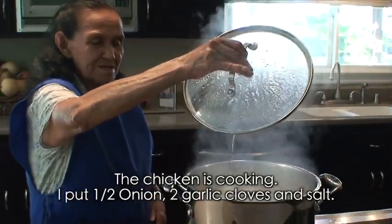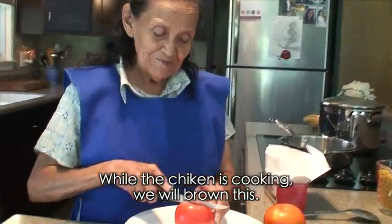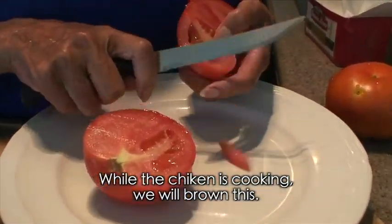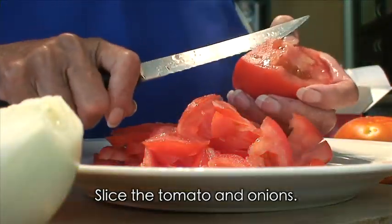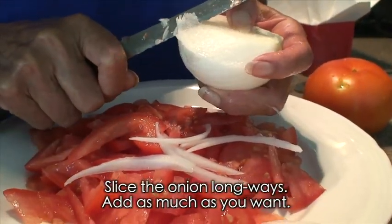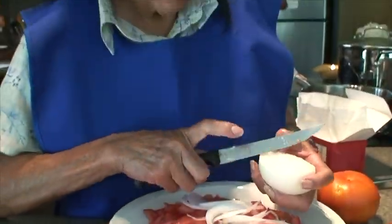Vamos aquí a cocer el pollo — se está cociendo con leche, cebolla, ajo y sal. Mientras se cuece el pollo, vamos a dorar estas cosas. Se pica el tomate y la cebolla — la cebolla se la vamos a echar grandecita, así larguita. Ahí le echan la cebollita que ustedes quieran.